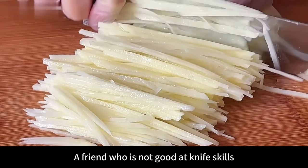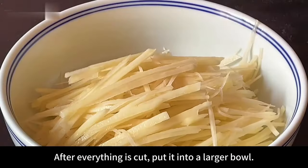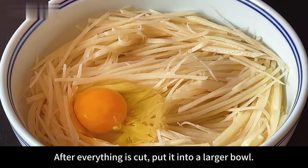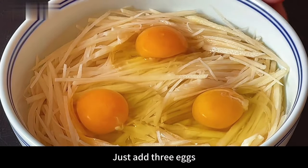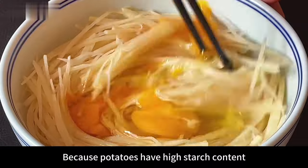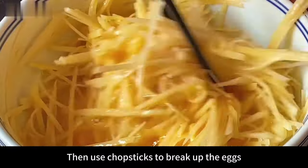A friend who is not good at knife skills can also use a grater to grate it into shreds. After everything is cut, put it into a larger bowl. Cut the potatoes into shreds without washing them with water, just add 3 eggs. Because potatoes have high starch content, we need to use the starch to help shape, then use chopsticks to break up the eggs.